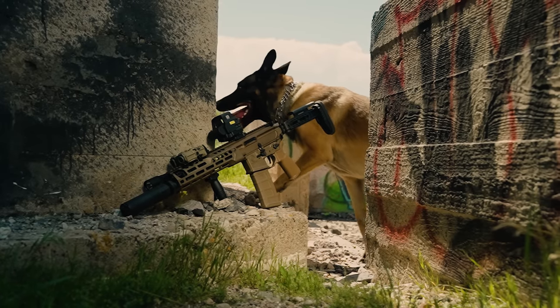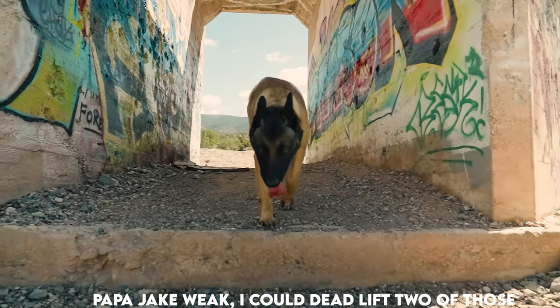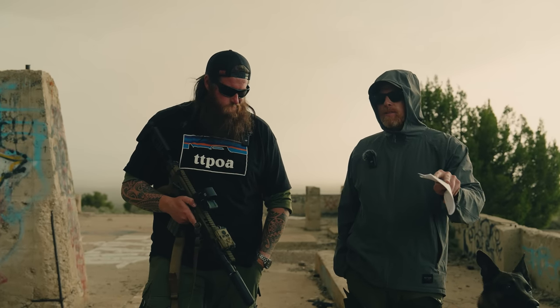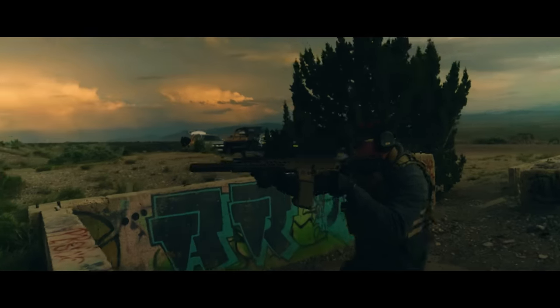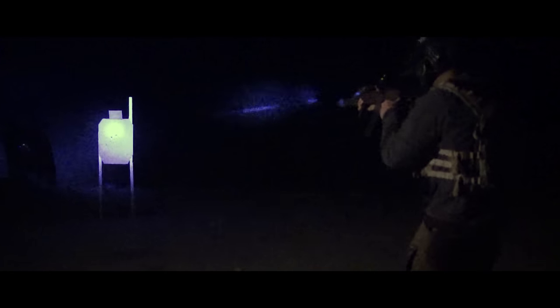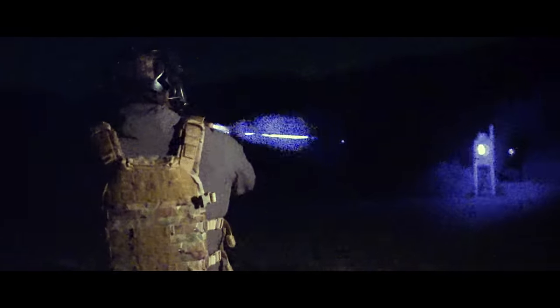Despite the term LT — which would mean lightweight — this is not lightweight. It's a big gun. This is a military style rifle, meaning it's meant to be a robust, hard-use platform, much like a 416. It's LT by comparison to the Virtus, because the Virtus was a chunky gun. So by comparison, yes, this is slimmed down.